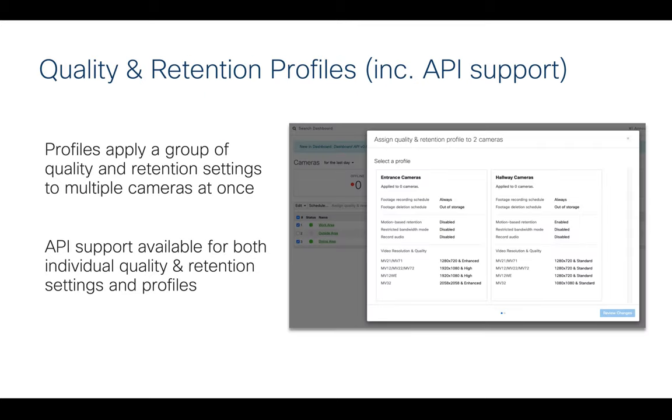Another feature is quality and retention profiles. Say you're setting up a new store or facility with 50 to 100 cameras — you can create different profiles for entrance cameras, hallway cameras, each with their own settings. Then you just select the cameras and apply the profile to them, so you're not clicking and setting all the settings individually. This allows you to rapidly roll out and manage camera settings at scale.